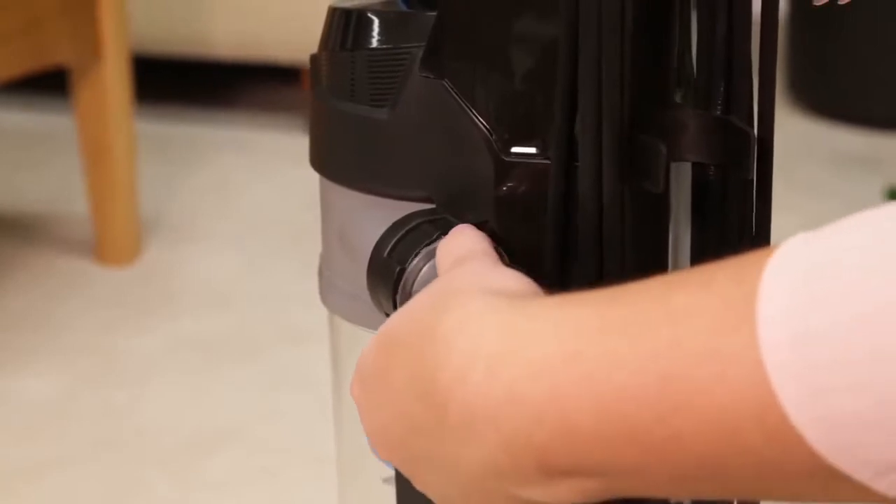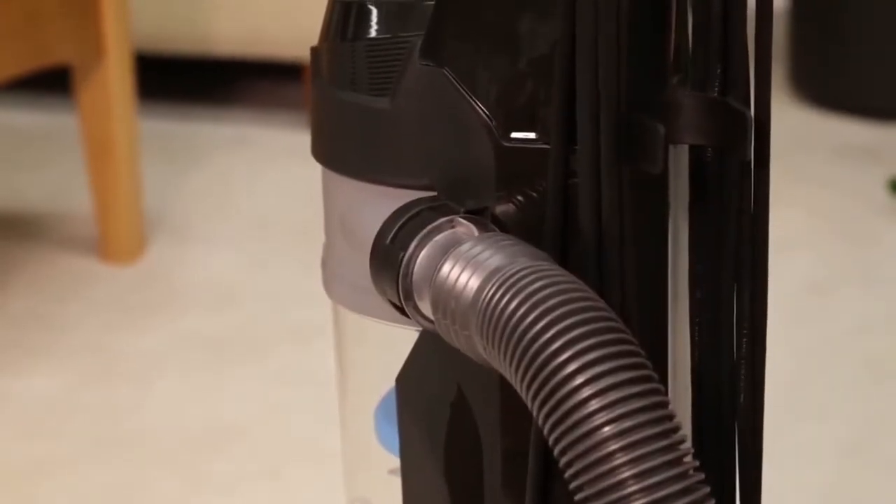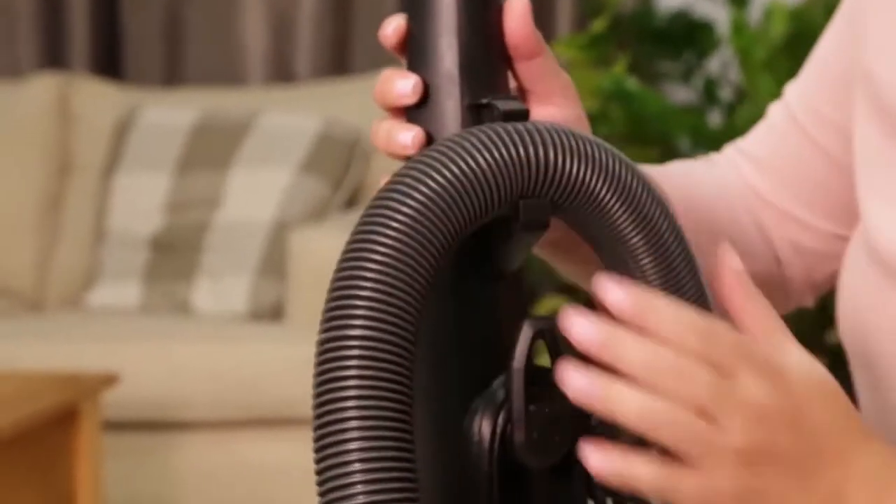Next, insert the end of the hose into the back of the vacuum and twist to lock into place. Now wrap the hose through the hose clip and connect the hose wand to the bottom of the vacuum.